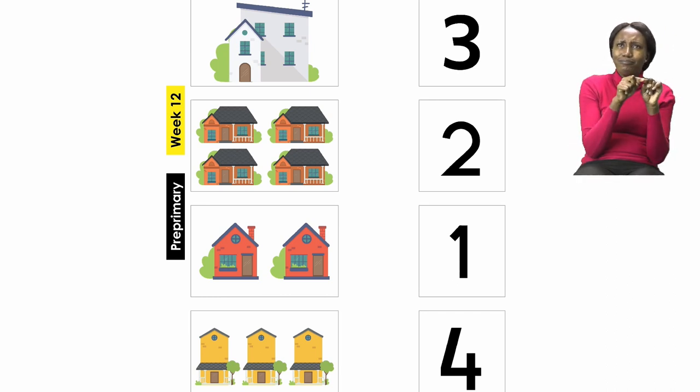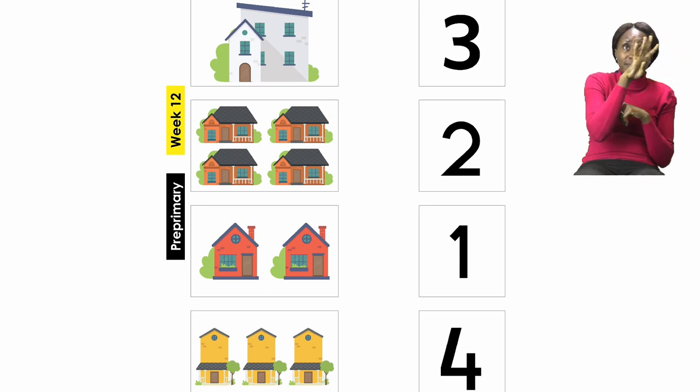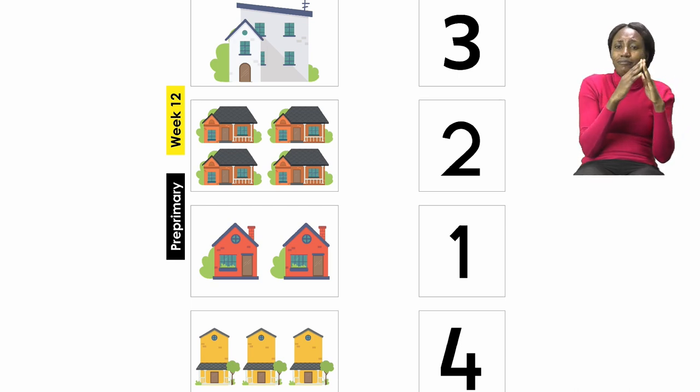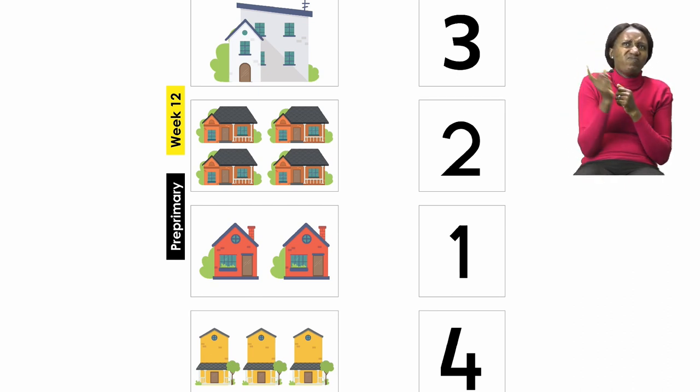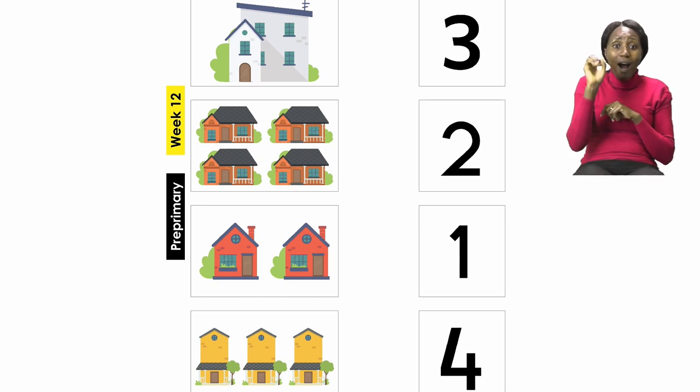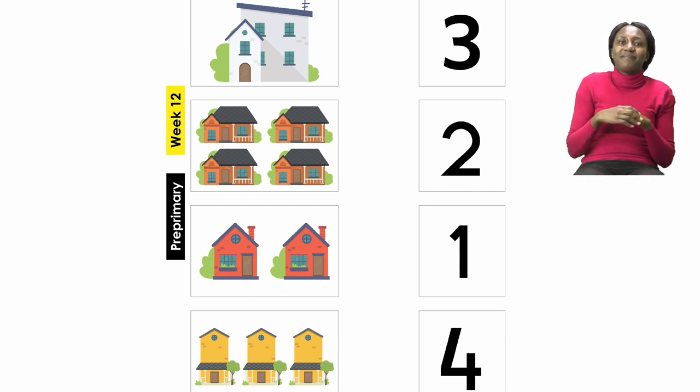Now let's do the second one together. The second one has a set of houses. Let's count the houses inside: one, two, three, four houses. So we now need to look for the number four on the other side. We've already used one number so we're not going to look at that. Is it the first number we can see? No. How about the second number? No, because we're looking for the number four. The number four is at the bottom, so we are going to draw a line from that set of four houses to the number four.